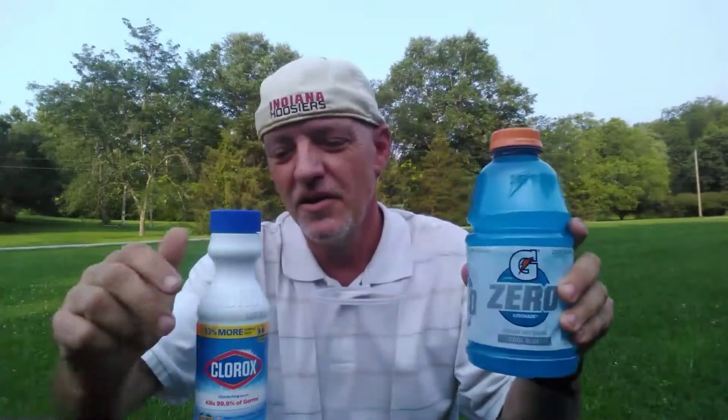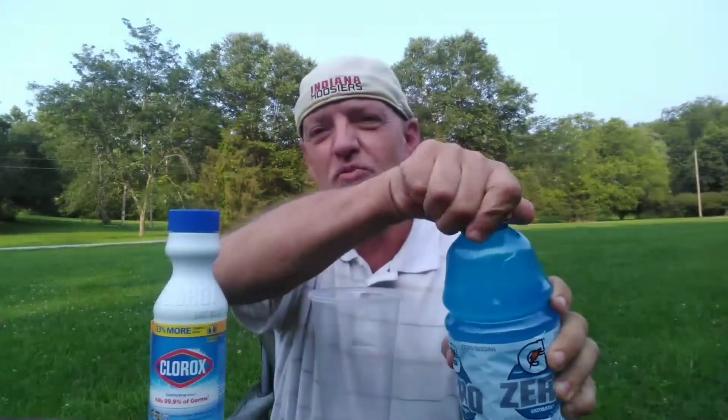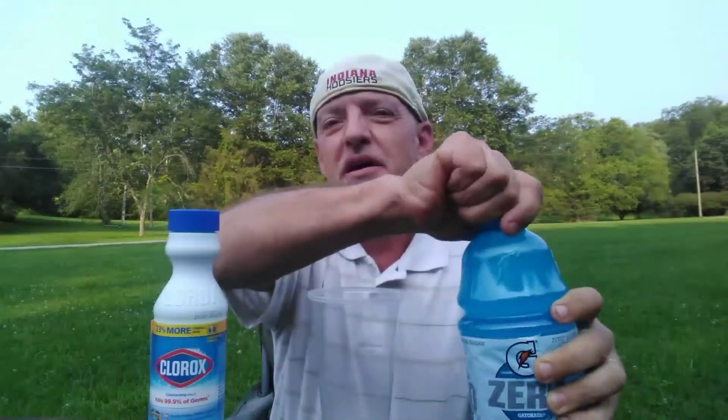Hi. What happens when you mix Gatorade with Clorox bleach? In a previous video I showed you what happens if you mix Clorox with Coke, but today we're going to try it with Gatorade.